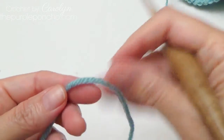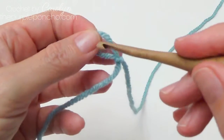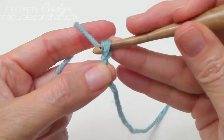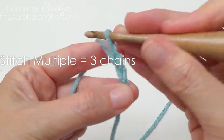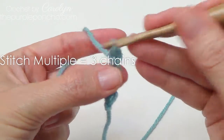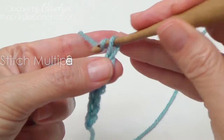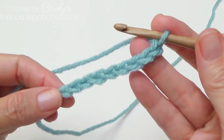To begin, make a slip knot and place it on your hook. We're going to start with a stitch multiple of 3. I'm counting: 3, 4, 5, 6, 7, 8, 9. I'm just making a small sample here today.